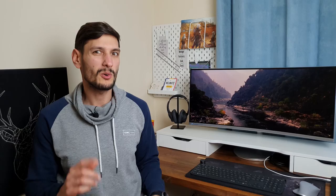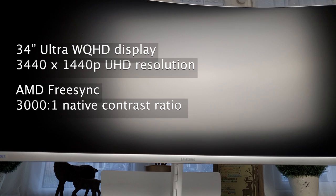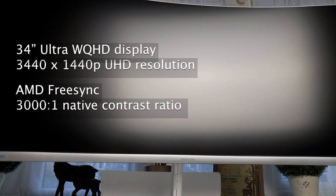And we're back. Have a look at this display — it's awesome, it's curved, it's ultra-wide. It has a Quad HD display with a 100Hz refresh rate. What more can you ask for, maybe 4K? So let's look into the specs. This is a large 34-inch Ultra WQHD display. The resolution is 3440x1440p UHD, which offers 3 times the pixel density of Full HD.